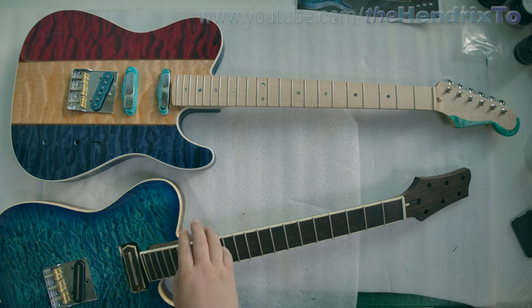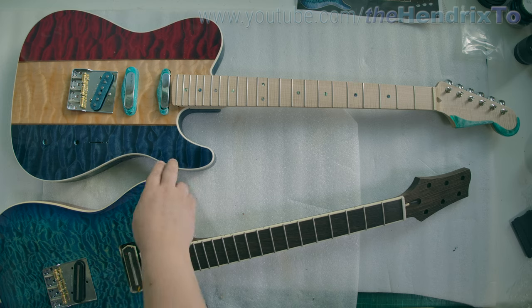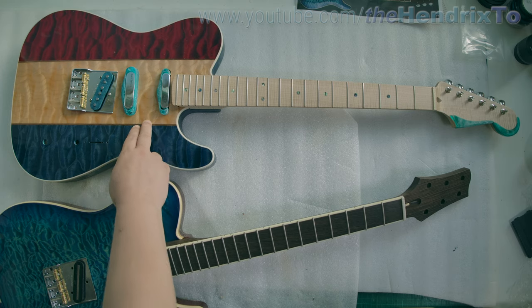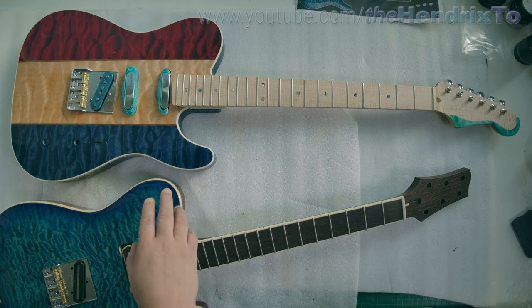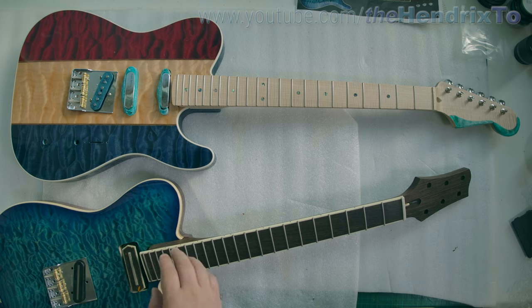I've got two telecaster builds going on together right now. One is this red-white-blue themed one, which is more like a traditional telecaster-style build. And this other one is a new one — what I call the most beautiful telecaster.